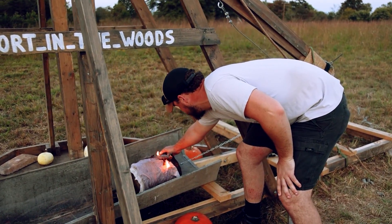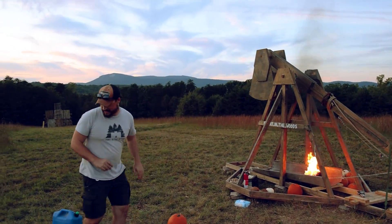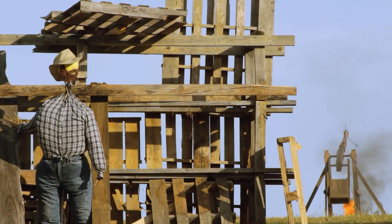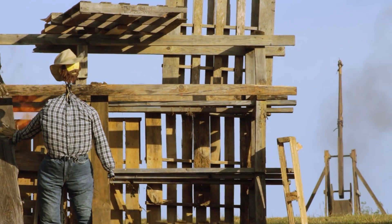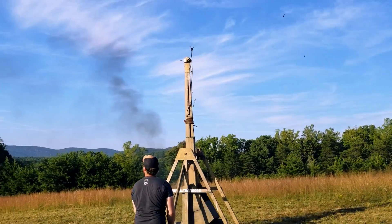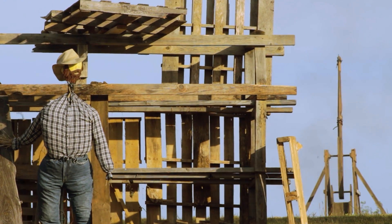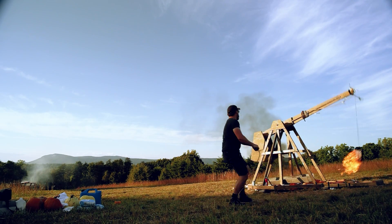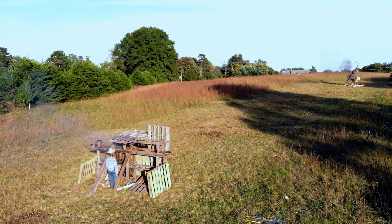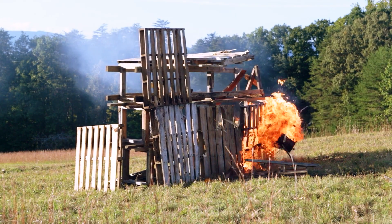Big hit. Here we go. The key is to let it cook for a couple of minutes. It's taking off faster than I was expecting. 3, 2, 1. That'll do. Big hole hit. 3, 2, 1. Oh, it's good. Big hole hit.